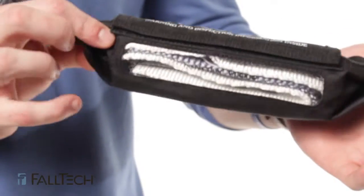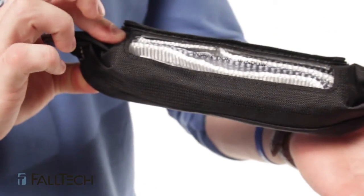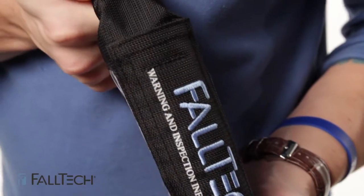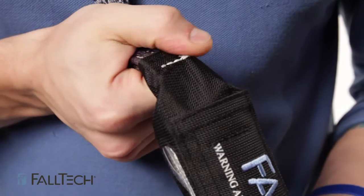There are two basic types of shock absorbing lanyards: those with a shock pack like this one here, and those without. If your lanyard has a shock pack, make sure that the stitching on both ends isn't missing or torn.